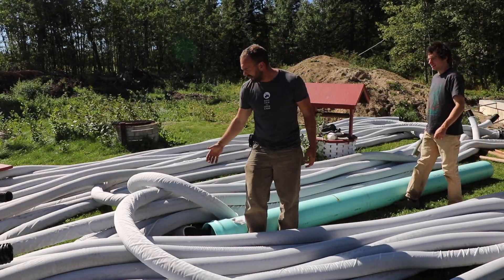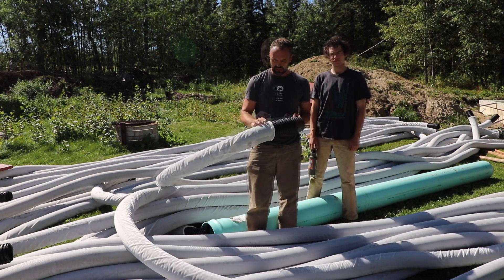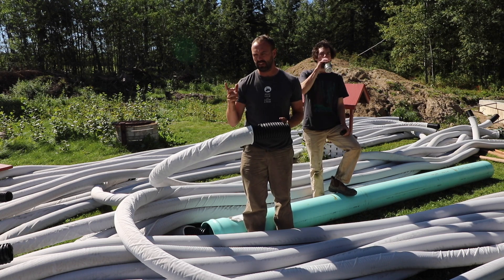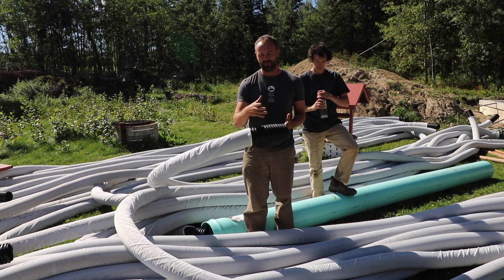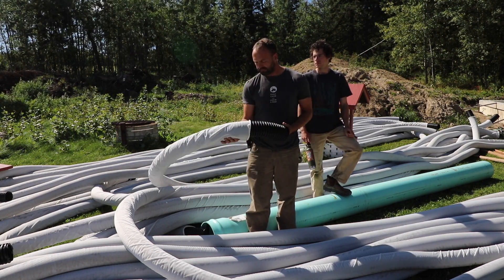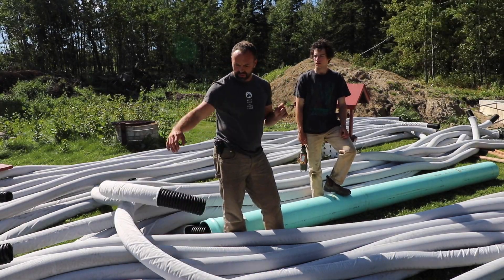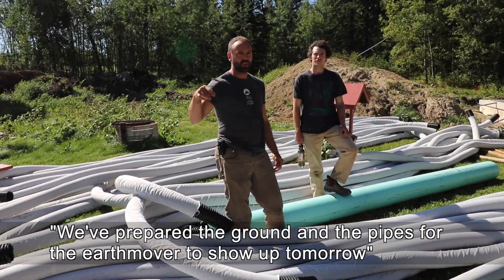We're in a sea of pipes right now — greenhouse guts. The boys cut them to 35 feet, and it's a good thing my mother-in-law was here because she did some quick math and saved us a bunch of headache. The rolls are 250 feet, and we wanted a dimension that would be an integer — not a fraction of what a roll could produce — otherwise we'd have to put connectors in. We got seven pipes from each 250-foot roll. These are all ready to go, and now we're heading over to the greenhouse where the ground is prepared for the earth mover to show up tomorrow.